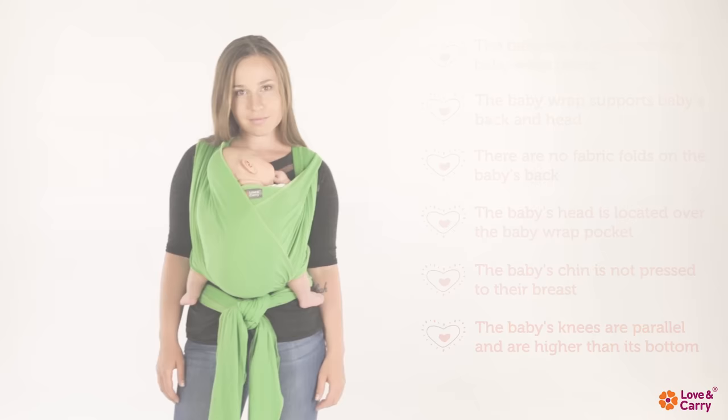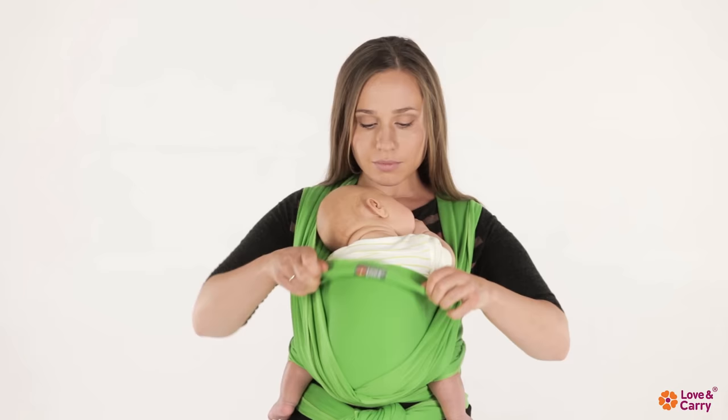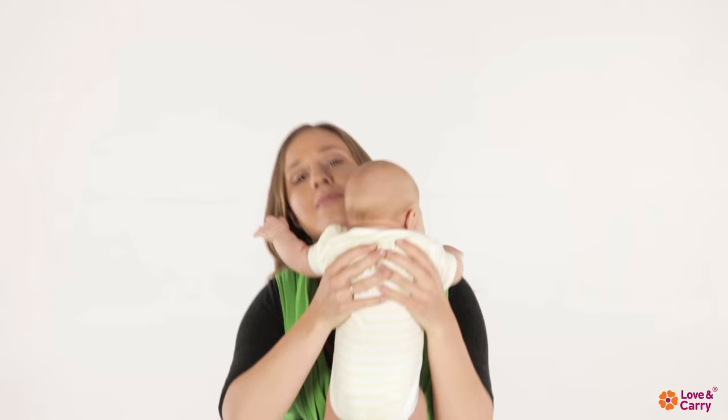How to take a baby out of the baby wrap: Push the baby wrap crosses to the sides and lower the pocket a little. Supporting the baby under their armpits, take them carefully out of the wrap.